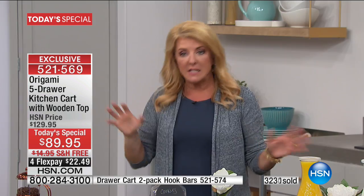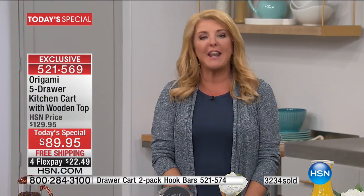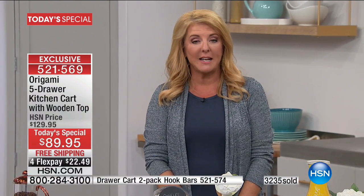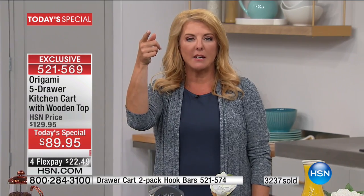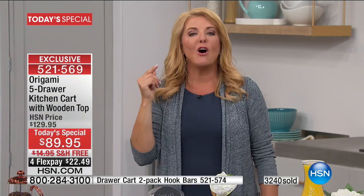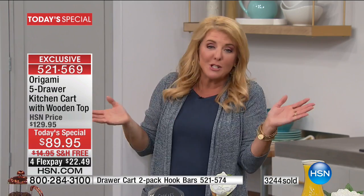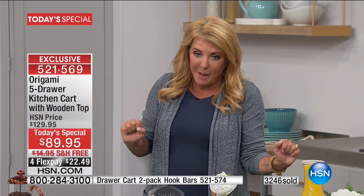If you're a fence-sitter, I totally understand. But if you wait, even if we bring these back the rest of the year, they'll be $129. Why spend more when you don't have to? It's the only time we're doing today's special for the year. Then I'll go online and the color I want is missing. Trust me, it's going to happen today.